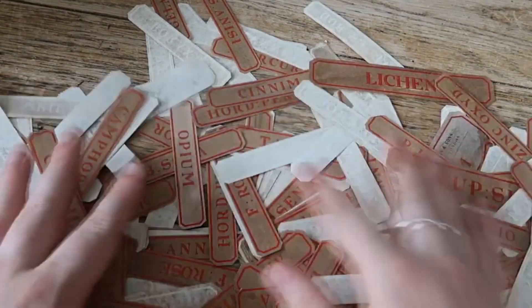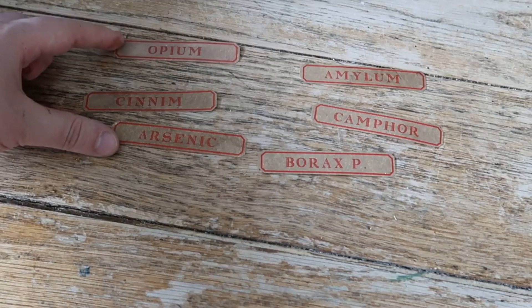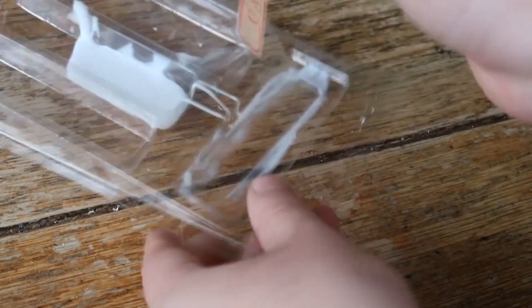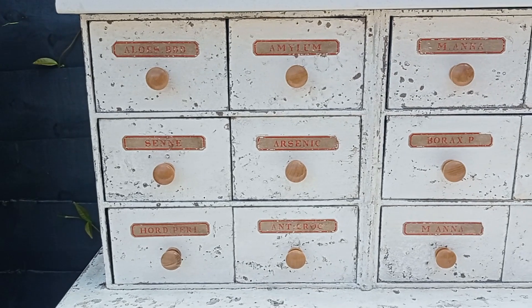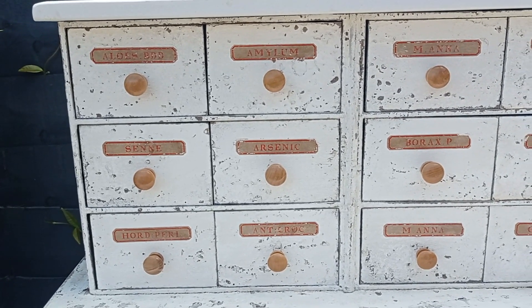Once I'd done that all over it was time to add the labels. I always have a good stash and these two are always essential to include on my pieces. I apply a bit of PVA glue on the back and then stick them in place, and then give them a light sanding so that they didn't look too new.